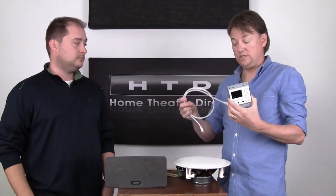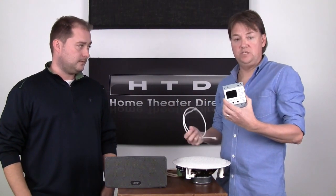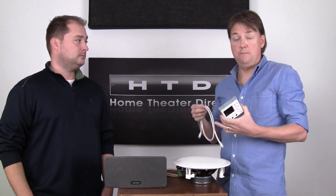This requires a CAT5 cable run from the keypad back to the same central location where you have your amplifiers. But it's not a mandatory thing.